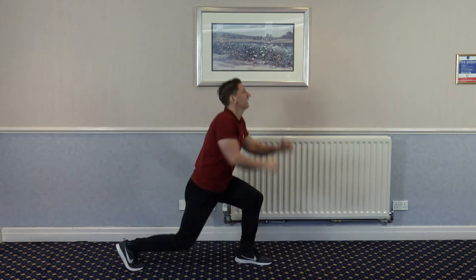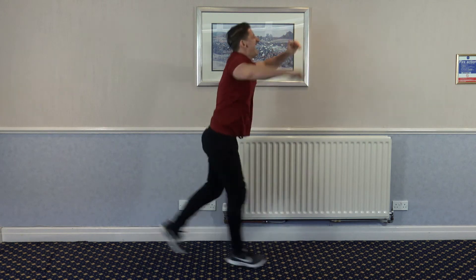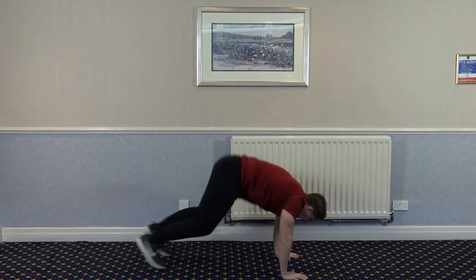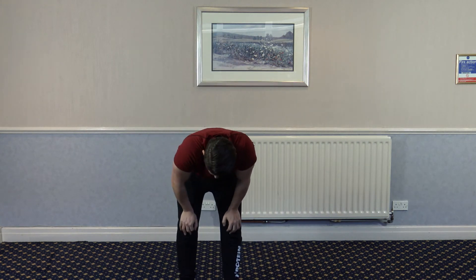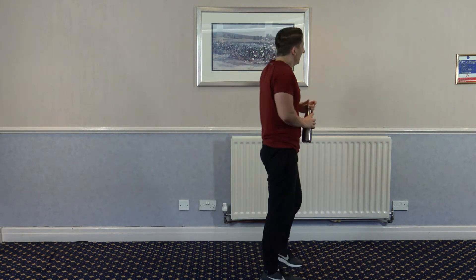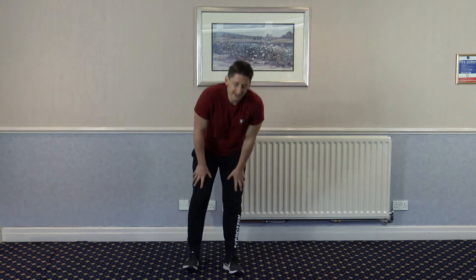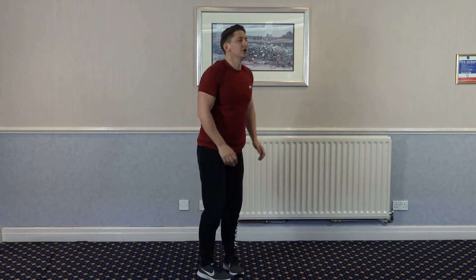Burpee, split, split. Split, split. Halfway through. Split, split — oh my goodness. Let's do one more. Split, last split. We've got one more round to go — that's the third one down. This is a killer, I'll tell you now, it's a killer. We've got 10 seconds left. 5, 4, 3, 2, one.